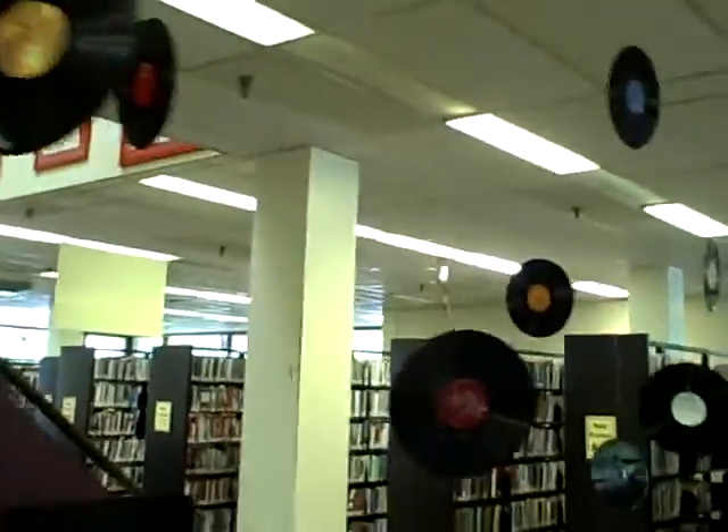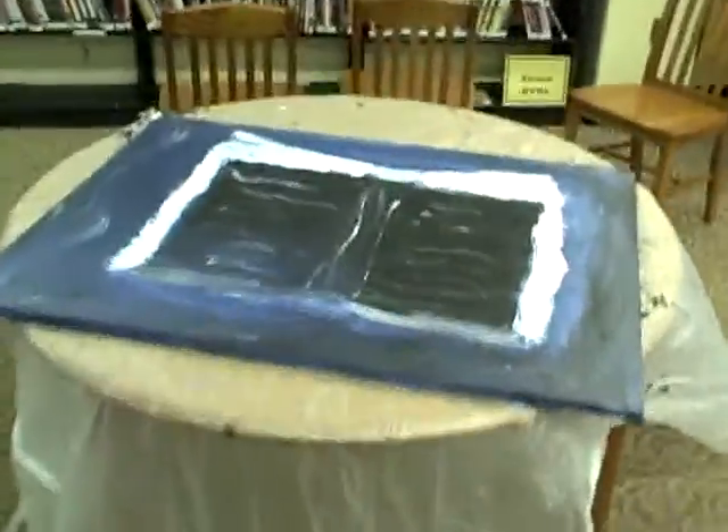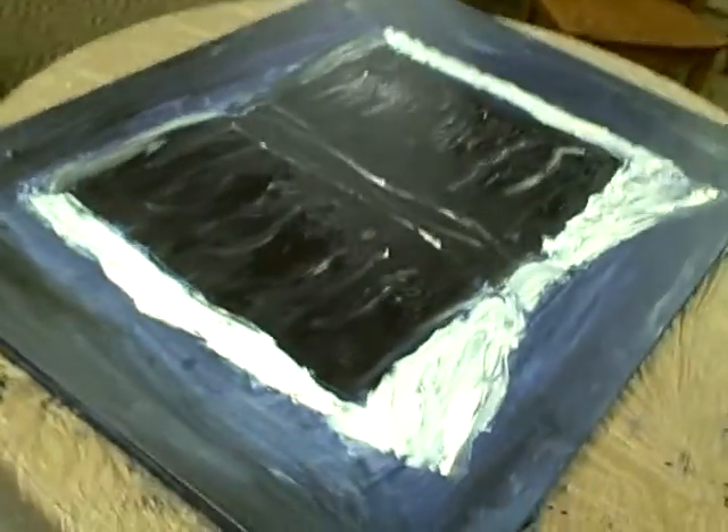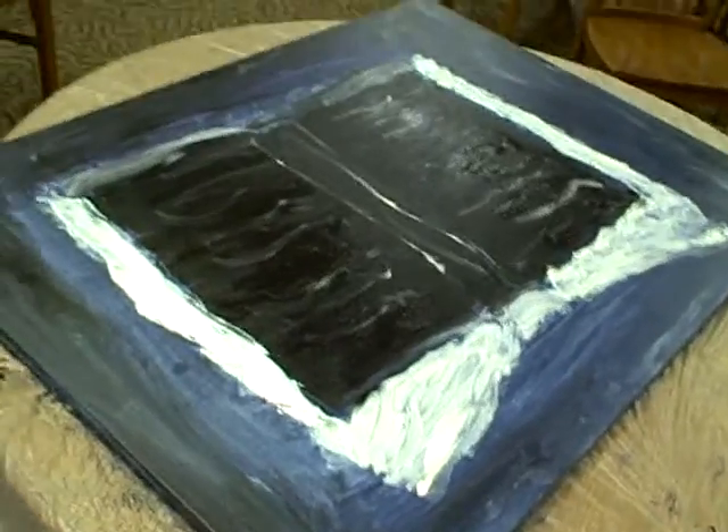So what did I do as my painting for the wall? Here's Tracy's — it's a book, I'm not sure if it's upside down or not, and she wanted us to use nothing but black, white, and purple.